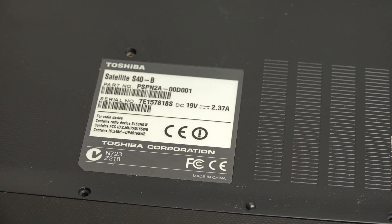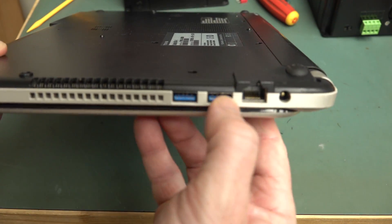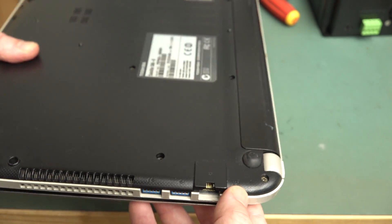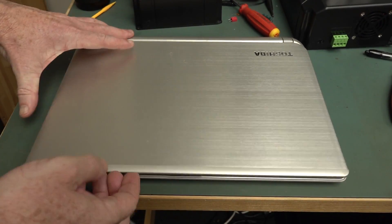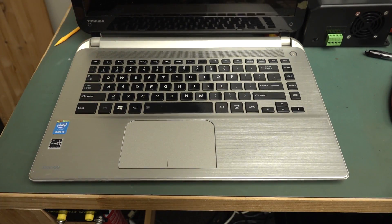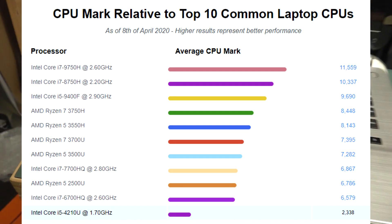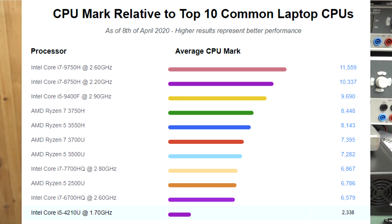It's a Toshiba Satellite S40B. It's like five-plus years old, but it does have USB 3 and ethernet. Unfortunately the power adapter wasn't with it — when you're dumpster diving, always look for the power adapters. It looks clean and tidy enough. I've alcoholed it down. It's an Intel Core i5 inside — I Googled it and apparently it's an i5-4210U with a Passmark of about 2338. Not going to set the world on fire, but okay.